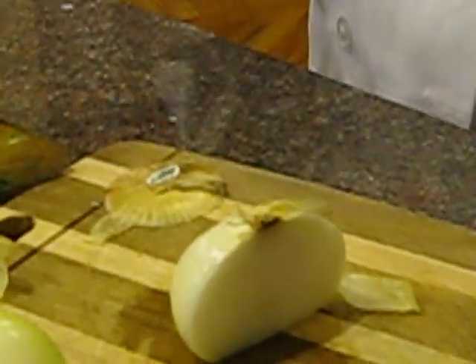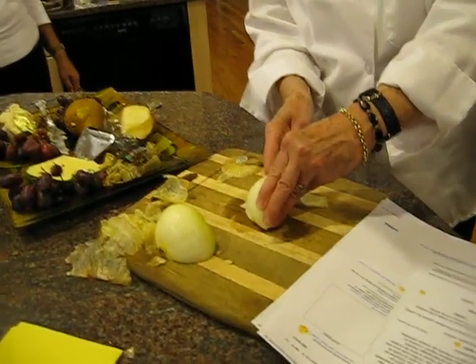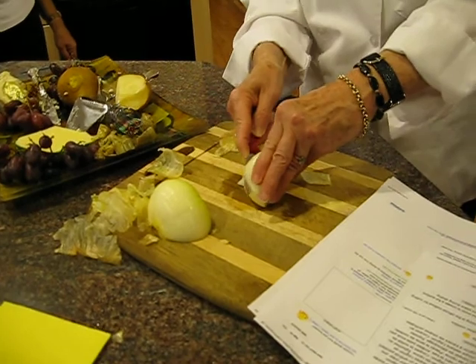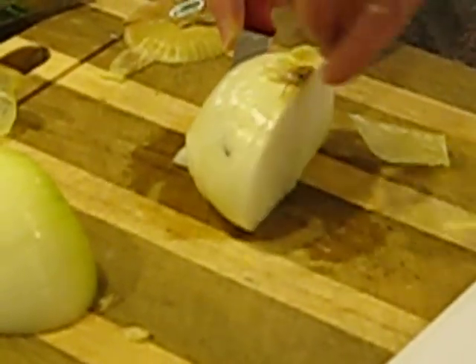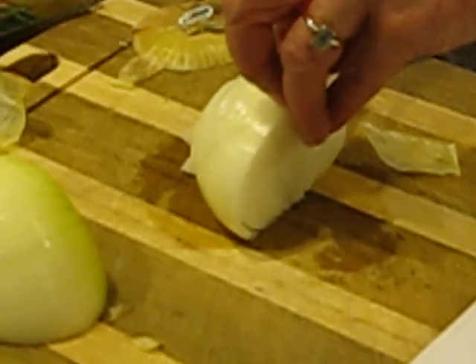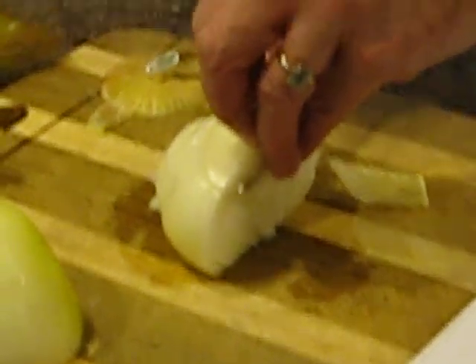Couper la moitié de l'oignon, flat vers le bas. Position the knife blade parallel to the cutting board. Make evenly spaced horizontal cuts in the onion, stopping just short of the root end. And her fingers — which are supposed to be like this. My fingers are supposed to curl like this.